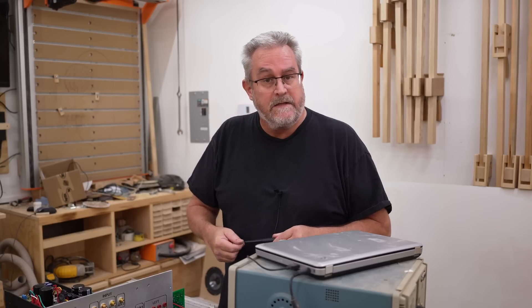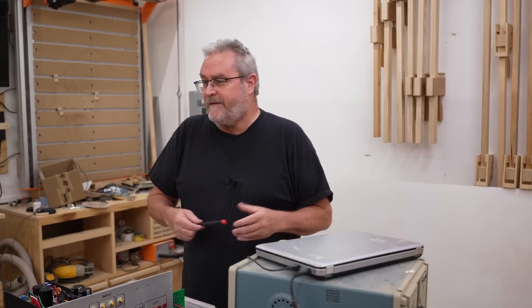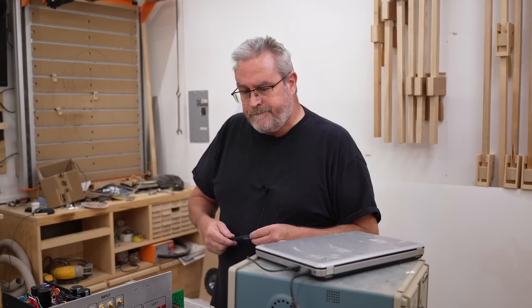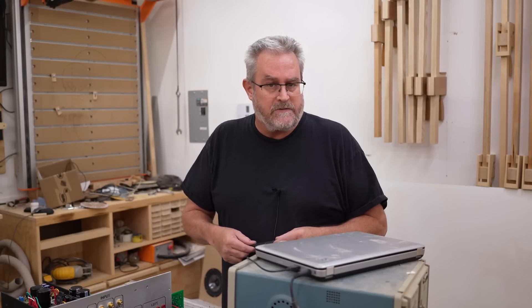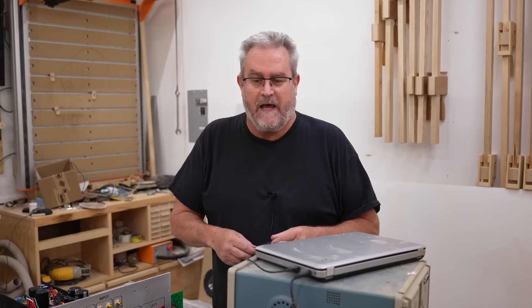Since I started building my 10-channel amplifier, I had a couple of people ask me how I learned how to do all this, how I got into electronics. And the truth of the matter is, as far as learning electronics go, I never really did. And I should probably explain that.